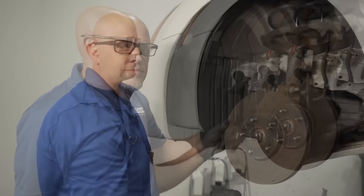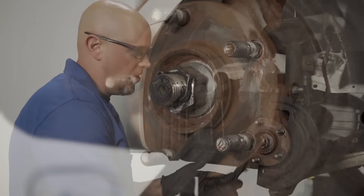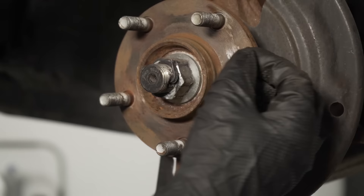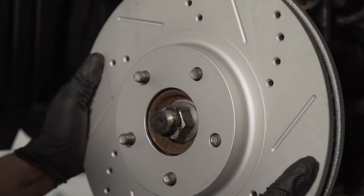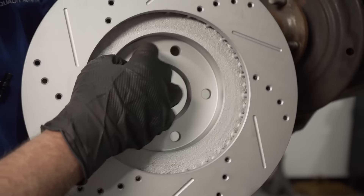We had a lot of trouble getting that rotor off, and one reason is because the hub surface isn't very clean. Make sure you take a wire brush and clean up all the rust buildup and corrosion. Make sure you don't have any specks of anything — even something as small as a little piece of sand. If it's on there and you put the rotor on, the rotor is going to be crooked while going down the road and that's going to cause pulsation. So make sure that's clean, and the same goes for the back of the rotor.